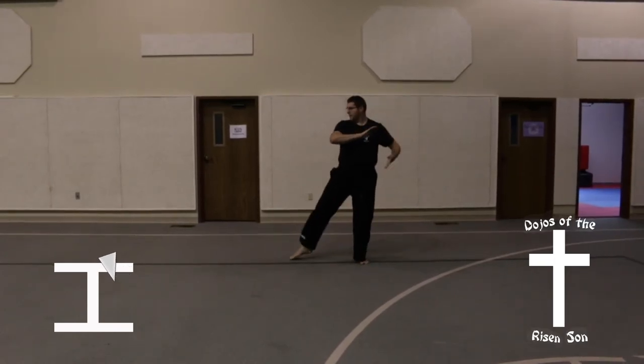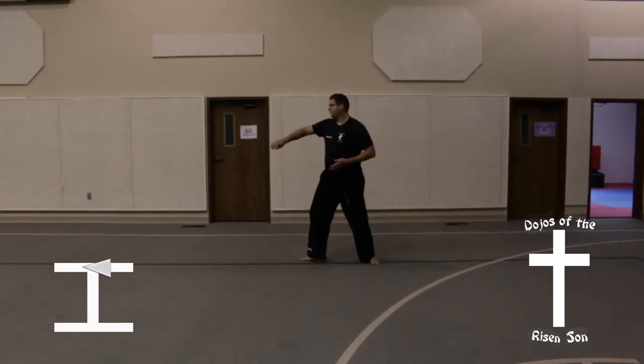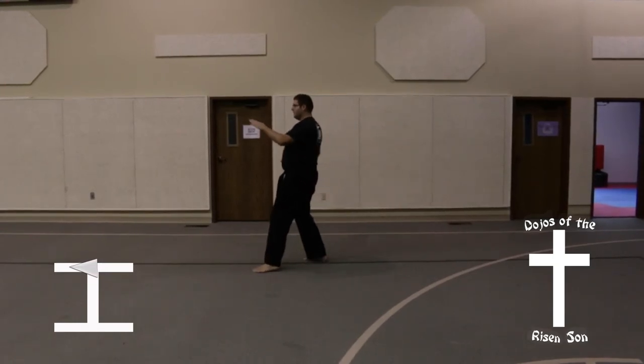Turn back around into a back stance, knife hand guarding block. Step forward with your left leg in a front stance, flat spear finger thrust.